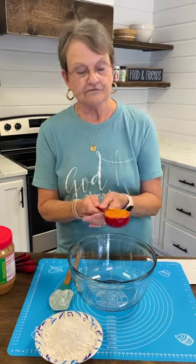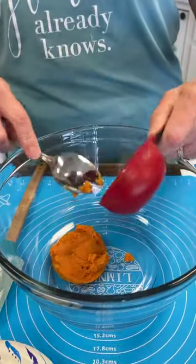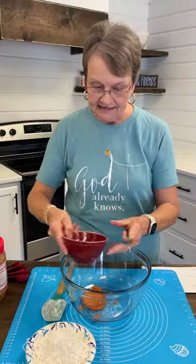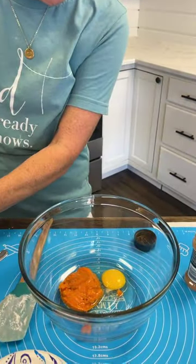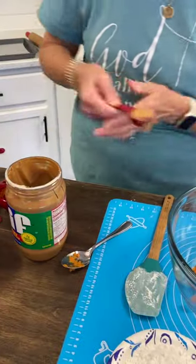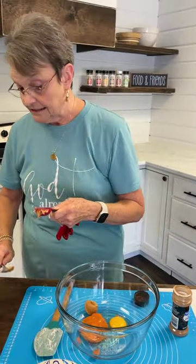We're going to start with a fourth cup of pumpkin — this is the pumpkin like Miss Annie uses for her famous pumpkin bread. To that, we're going to add one egg and two tablespoons of peanut butter. I'm using Jif. You can use your special kind, but I'm going to get the best for Scout.